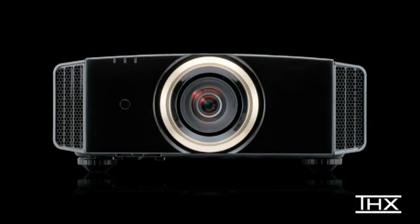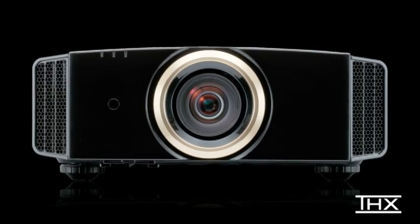Hi, I'm John Saylor reporting for THX from CES 2012 in Las Vegas. We're here at the JVC booth to take a look at a new lineup of THX 3D certified projectors. In order to meet THX performance standards, we work with JVC throughout product development, putting their projectors through a rigorous testing process.